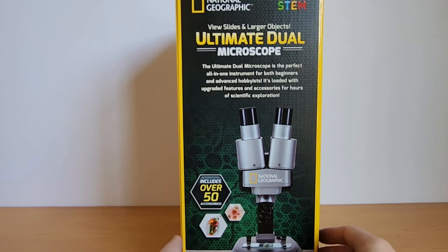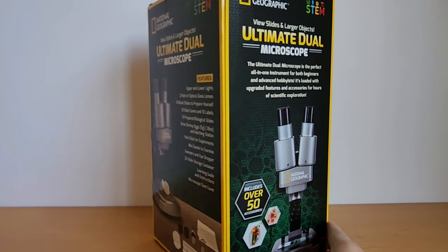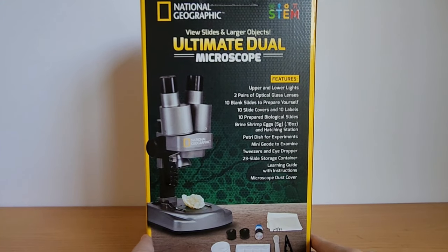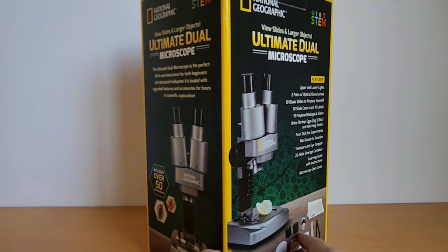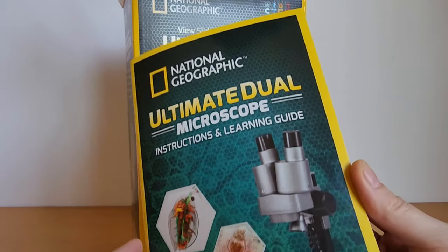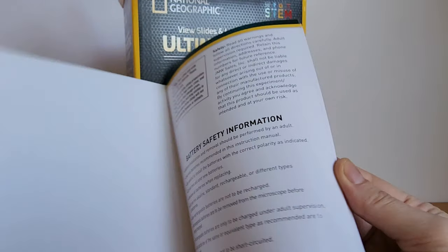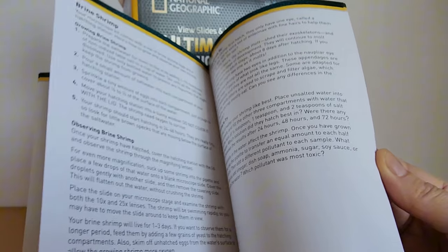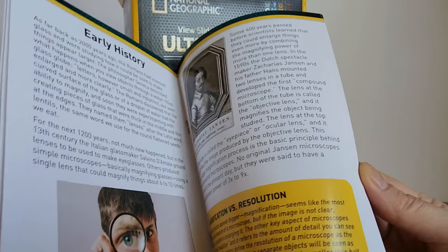We homeschool, so this was a really great microscope for my kids to start off being able to just look at all different kinds of things up close. My youngest son, when he started looking at different objects in the microscope, said, "Wow, this is amazing. I just want to look at this all day long because it's so much fun."